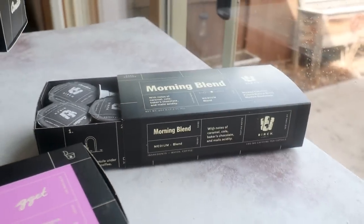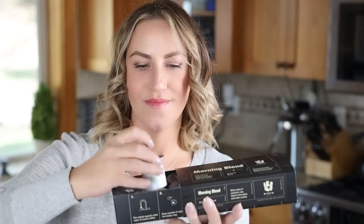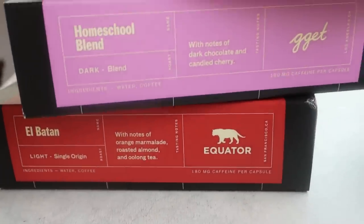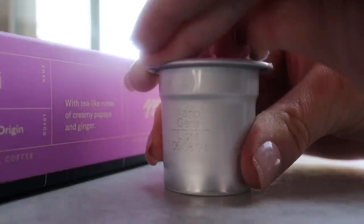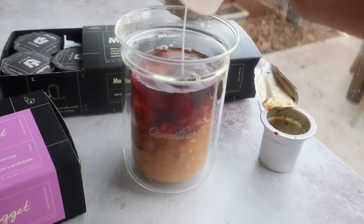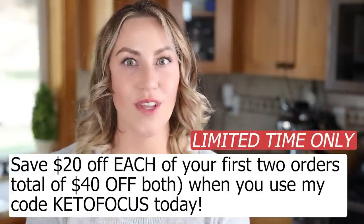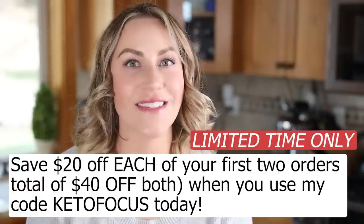Speaking of coffee, if you want to be able to make the perfect cup of iced or hot coffee every time in under a minute, you must try these coffee capsules by Cometeer, my sponsor for today's video. These aren't your typical coffee capsules — you don't need a machine to brew these at all. It's a new format of coffee, already brewed and flash frozen to ensure freshness and peak flavor. They arrive frozen and shipped to your door monthly with customizable options like decaf, light, and dark roasts, with new roasts every month. Just peel open your capsule, drop it into your mug, then add six to eight ounces of hot water to melt and stir. I've been enjoying this coffee for several months — there's no bitter flavor, no sediment, it's smooth and well-balanced. Cometeer has their best deal yet: for a limited time, you can get $20 off each of your first two orders, so a total of $40 off both when you use my code Ketofocus at Cometeer.com.